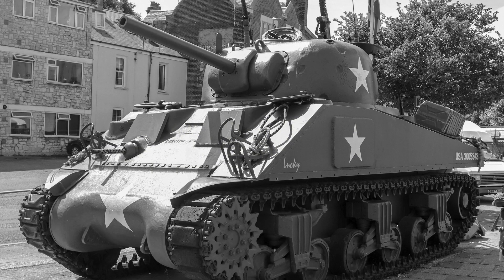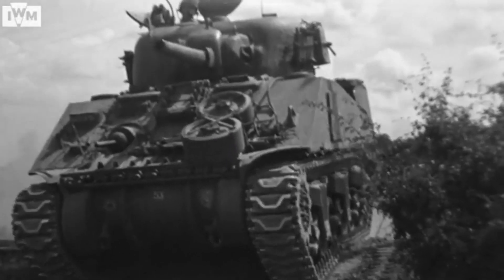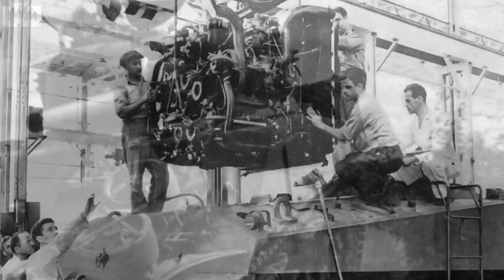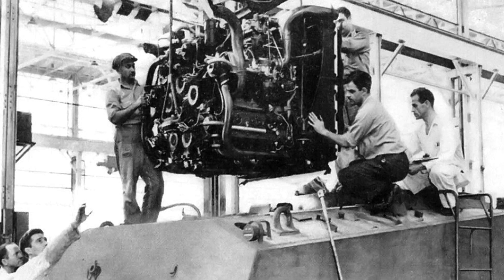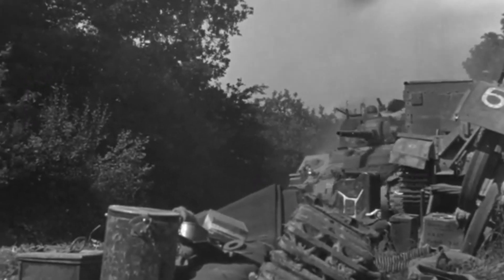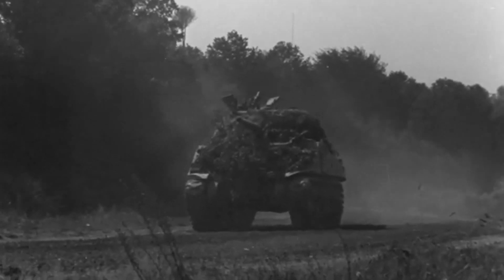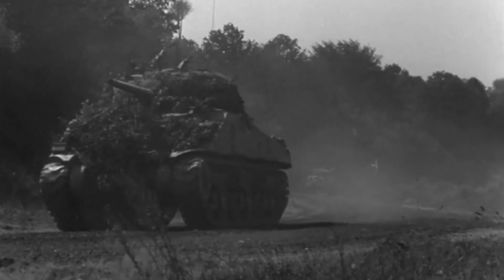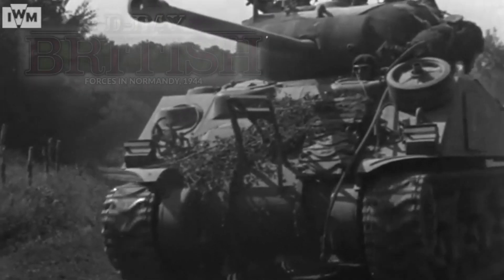The Sherman V is the designation for the M4A4 Sherman in British service. It's a 75mm armed Sherman powered by a 30-cylinder petrol engine. The A57 multibank engine was created by arranging five 6-cylinder Chrysler car engines around a central drive shaft. While complex, the design proved reliable, although its size necessitated stretching the rear hull, giving a wider spacing between the bogies. The M4A4 was mainly exported and used by US allies rather than American forces.